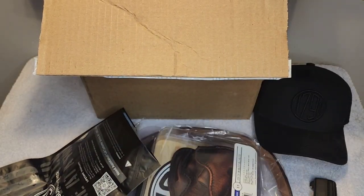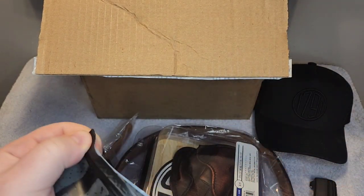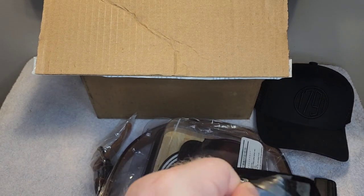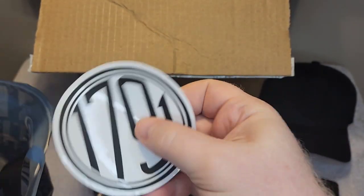They also sent these — a little bit of swag, I guess you could say. Let's go ahead and get into these, open these up, take a look at them. Stickers — just all kinds of stickers. Very cool.